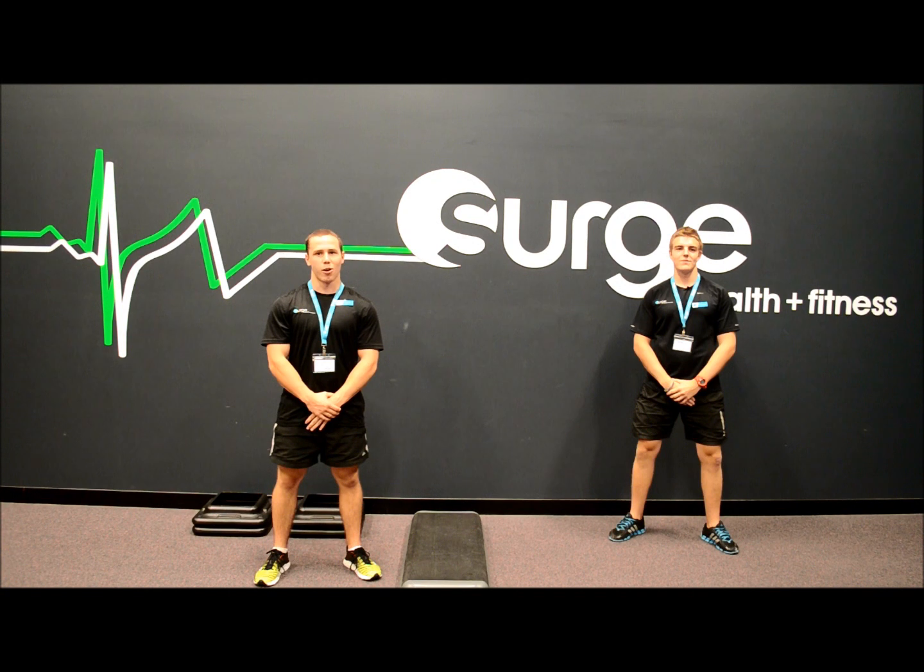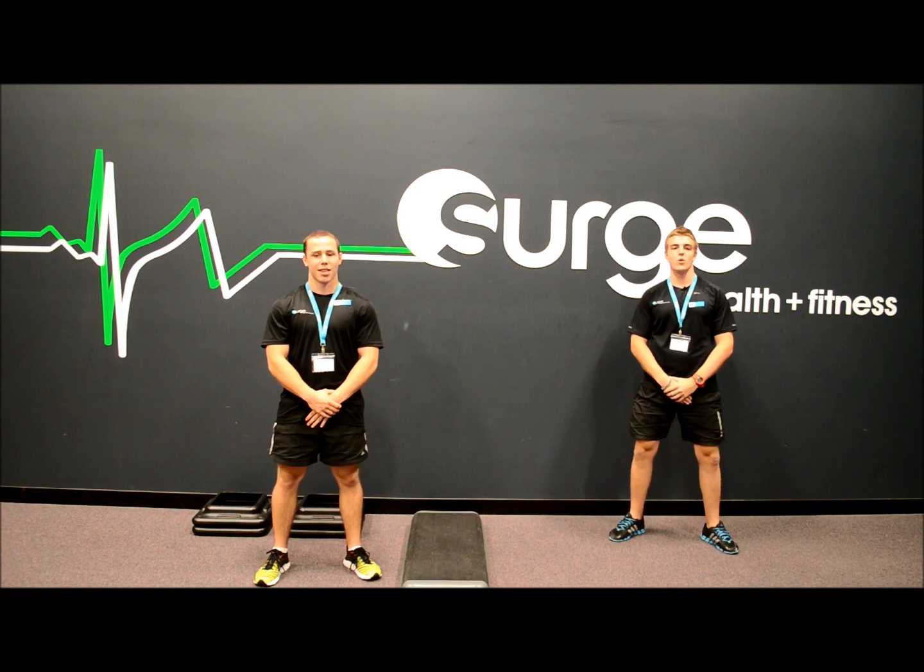Hi, I'm Michael Mulcair, personal trainer here at Surge Health & Fitness. Today we are going to look at single leg training and how to do it safely and effectively. Single leg training is great for developing strength and stability through the legs, hips and core muscles.